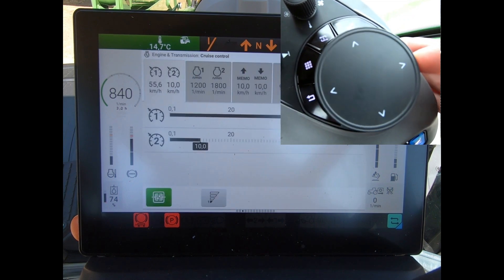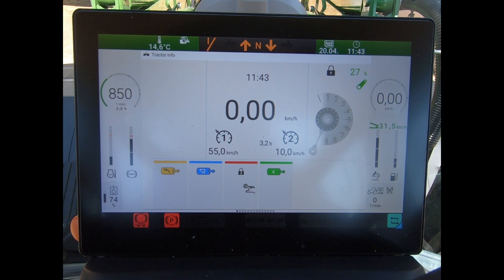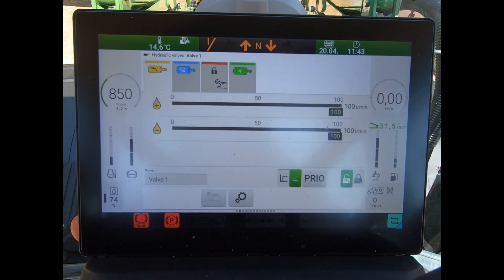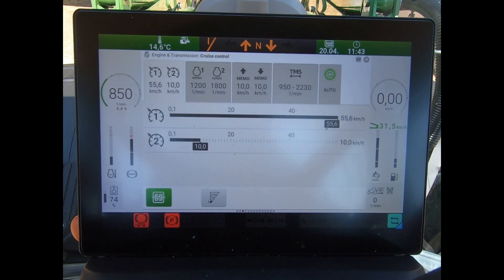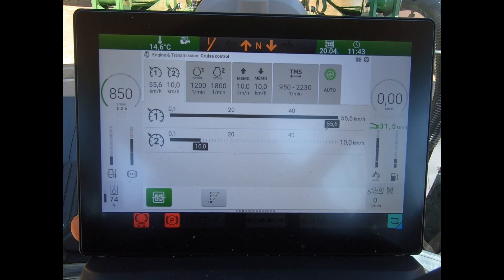Going through the various page menus - we have our overview page, and then we come into where we can look at spool valve settings. In here we can alter flows and timers with these spool valves. I have my engine and transmission settings here, so I can set cruise control speeds, engine presets, memo speeds, look at TMS and the transmission settings.